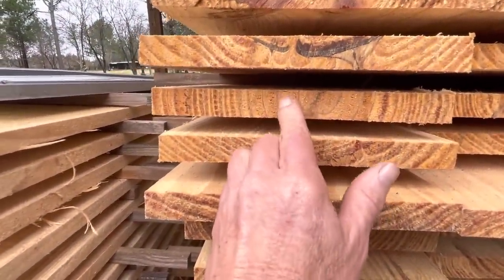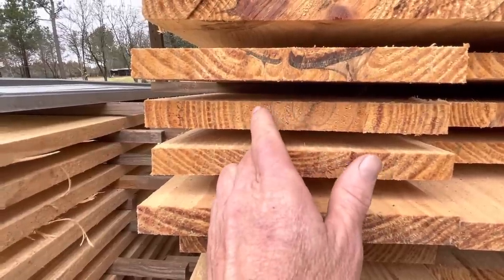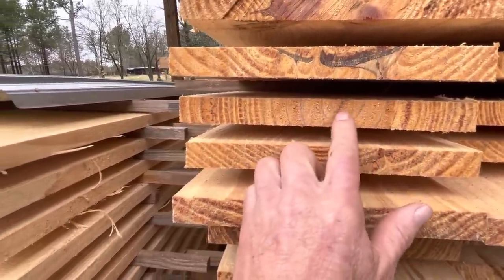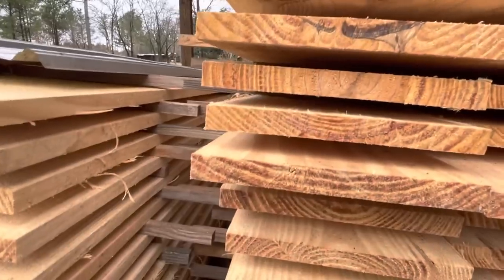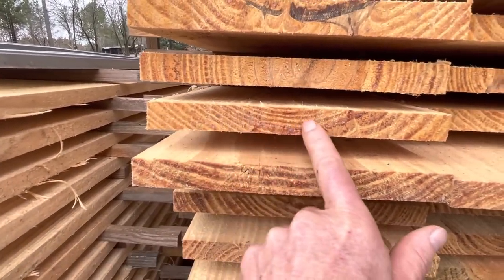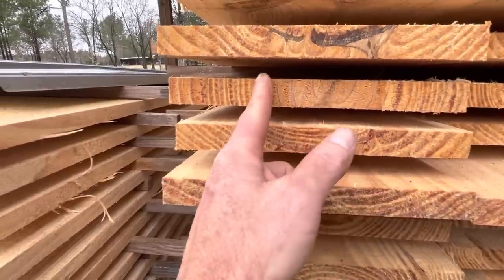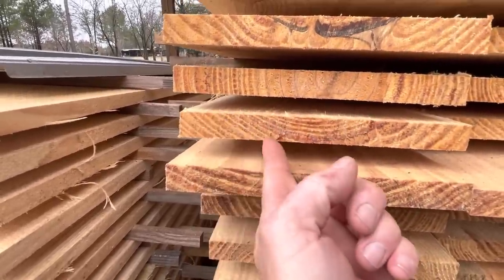This wood right here is soft — I mean, it's soft. But that little tight growth ring is super hard and strong, especially if the grain is running like that. This board right here was an outside cut, and it's going to be so much stronger than that heart cut because the grain's running this way on this one and running the other way on that one.